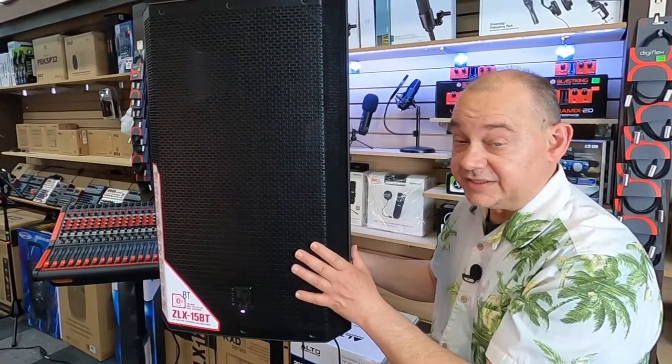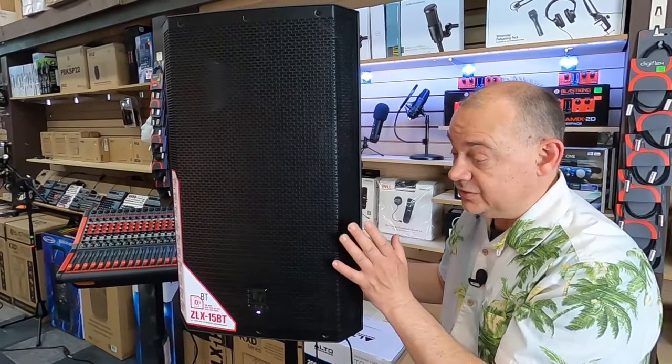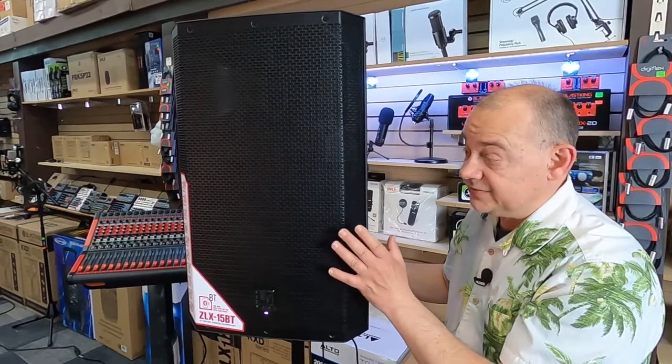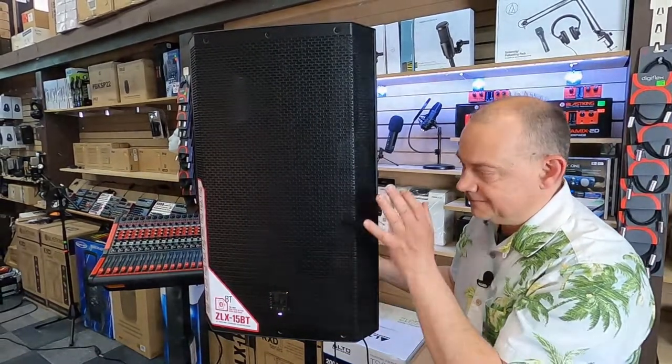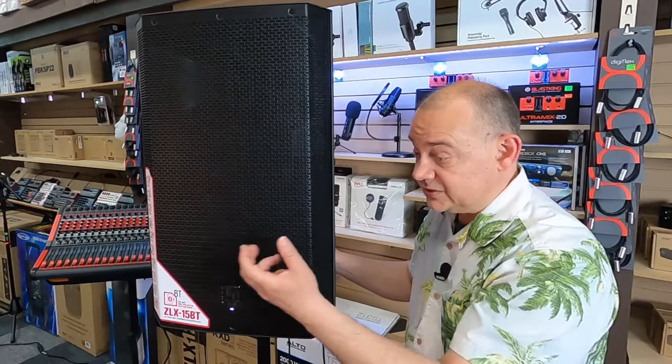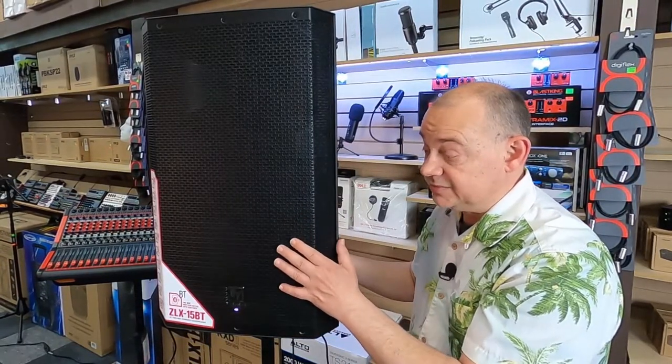So those are all big positive things. Rehearsal space — if you have an electric drum kit and you need a speaker to play it through and you're looking for something good and reliable, plus you maybe want to play your backtracks through it as well, this is a good way. With the Bluetooth, you can pair off to your phone, play the actual backtrack, and then play your drums on top of it.